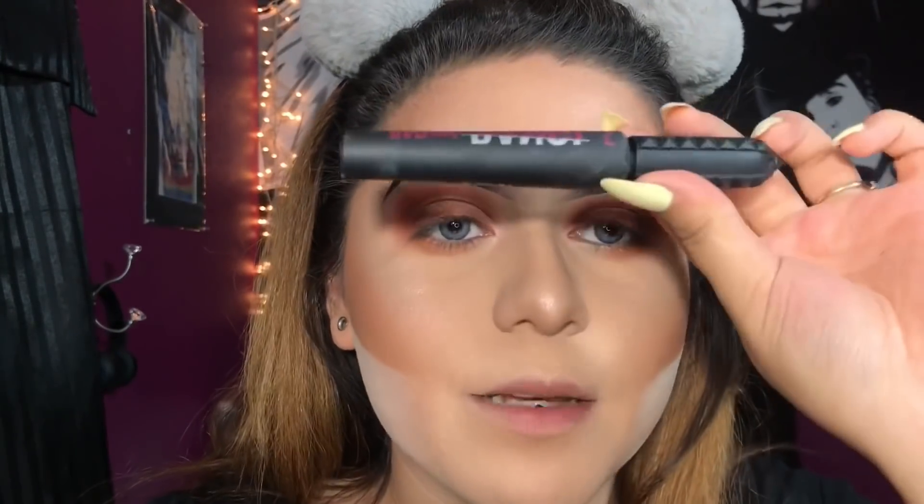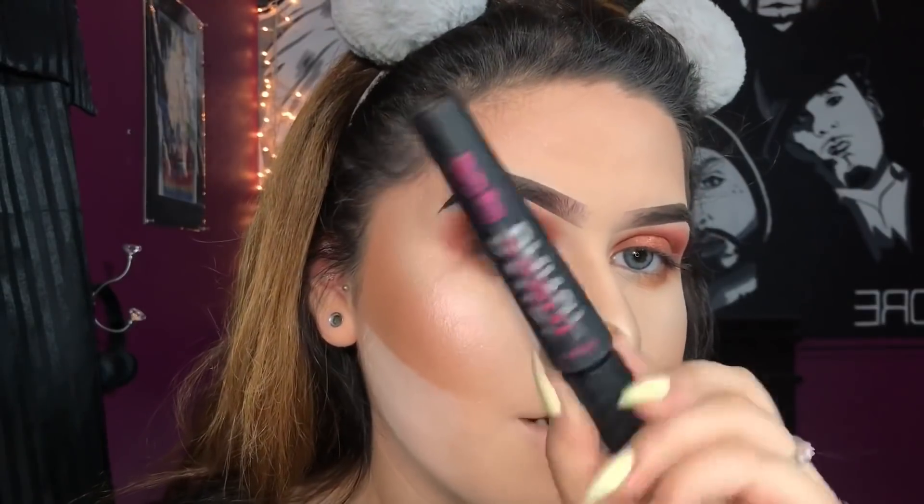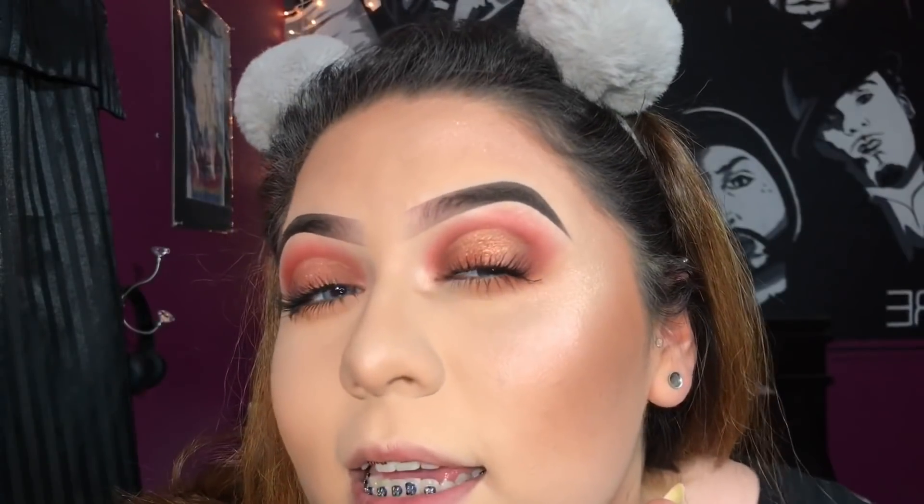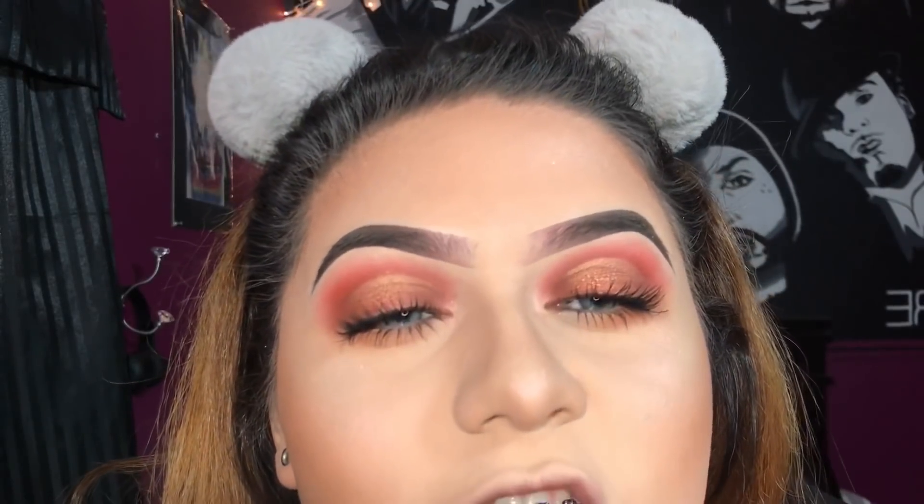Now I'm just going to apply some mascara — this is my favorite mascara, you guys already know. That's the look for my eyes — I hope you guys like it. I think it looks nice, kind of simple in a way but still dramatic. I think it's really pretty, really bronzy and orange-ish.